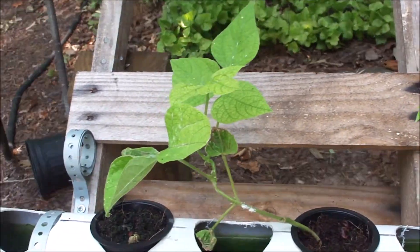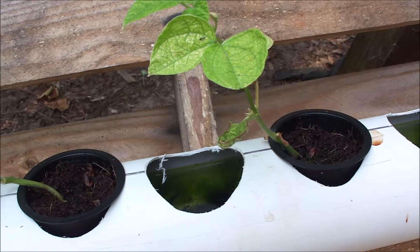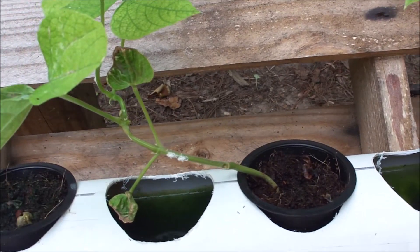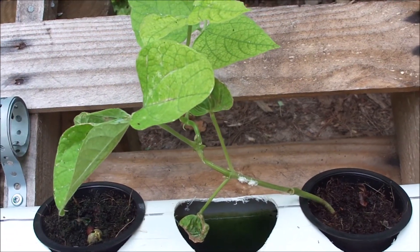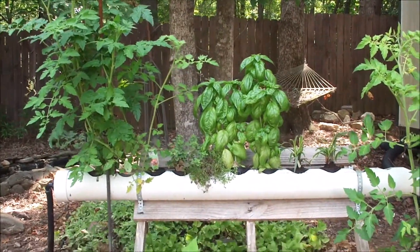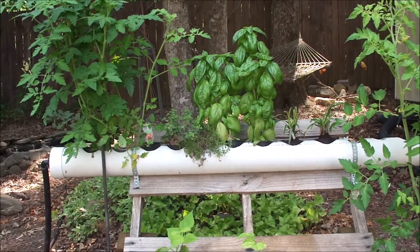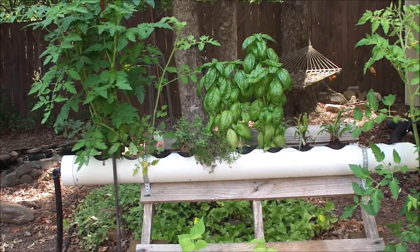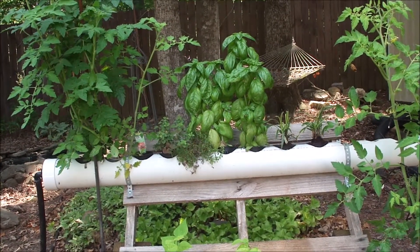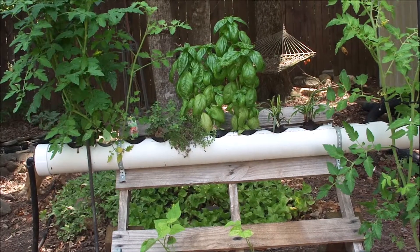The beans look like crap — maybe beans are not the thing to do hydroponically. What I might try is to germinate them separately, and once the plant is established put it in. I have to spray these because there's a bunch of stuff attacking them. Overall I think this is a success. The tomatoes are just absolutely spectacular — they're about three times the size of the other tomato plants I have in the garden. The pond water running through there is absolutely nourishing some of these plants, not all of them, but as we experiment going forward we'll find out what plants like this.